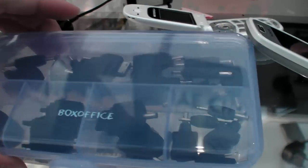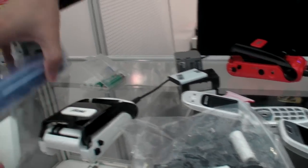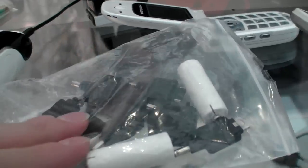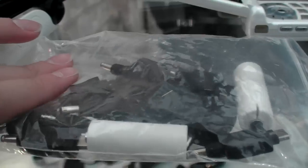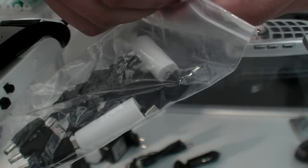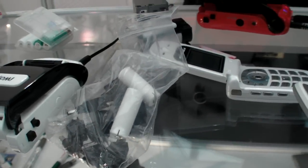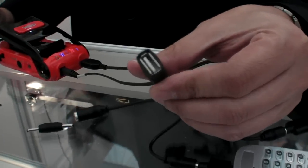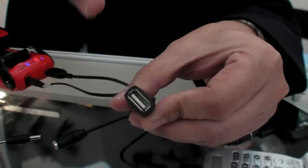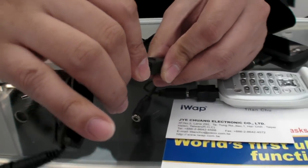We offer a bunch of accessories. All these tip connectors are included. This will probably charge many different types of phones — not all, but most. We use an open USB frame to accommodate them, with another adapter for special kinds.